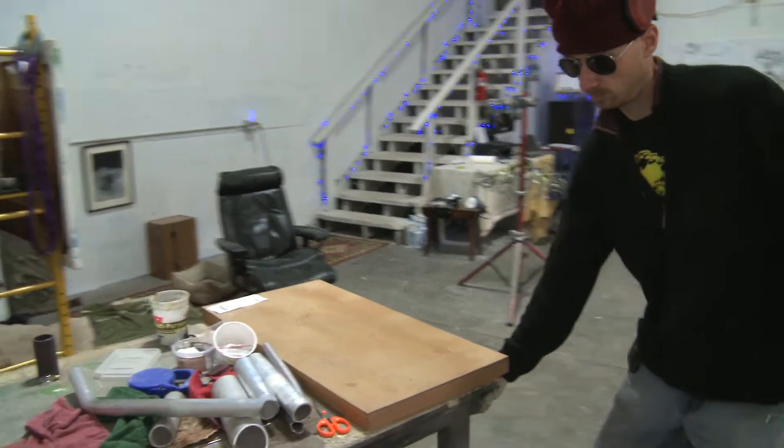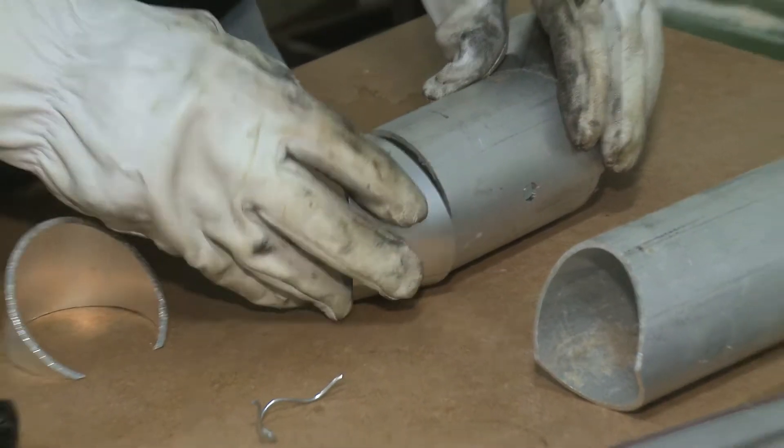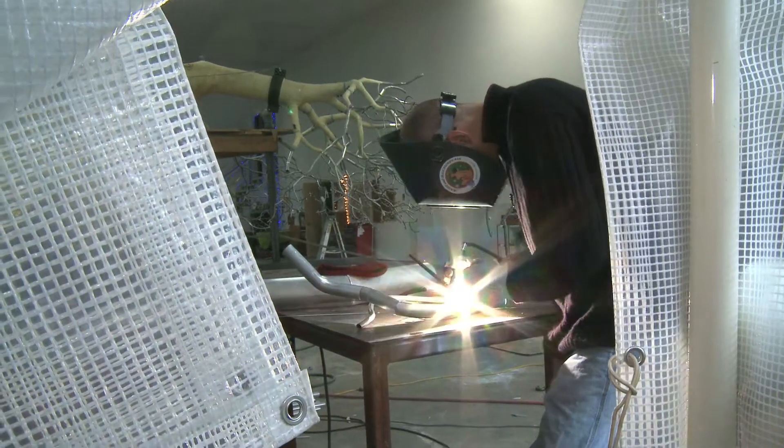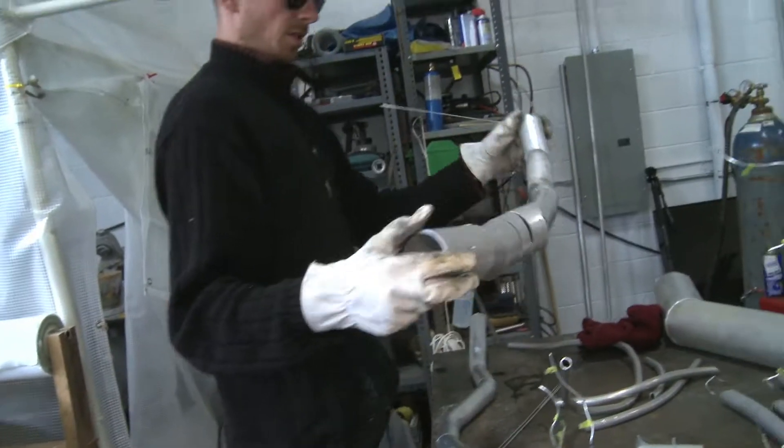Basically, this is aircraft aluminum tubing. We cut and form by making cuts and rotating them, creating really interesting shapes that way. It's starting to take shape.